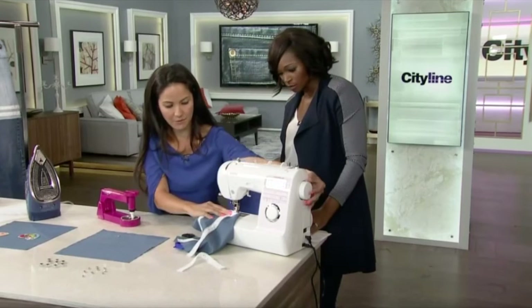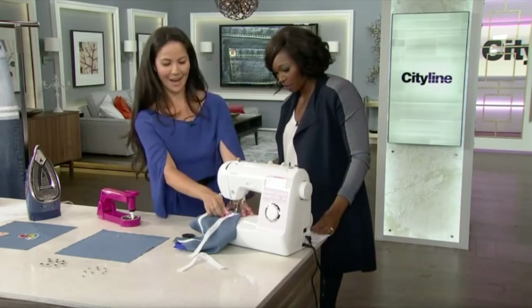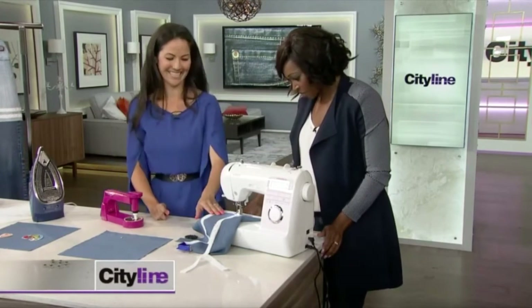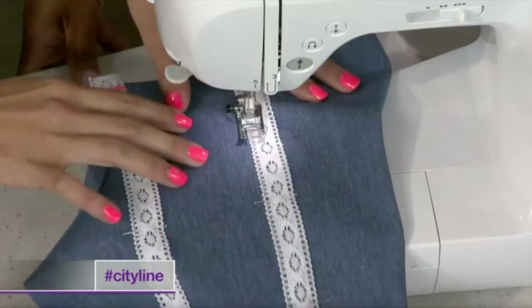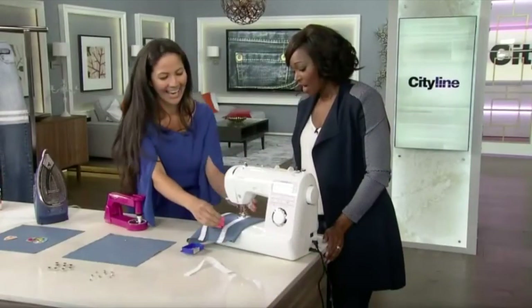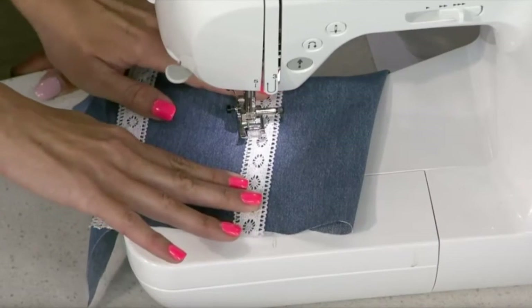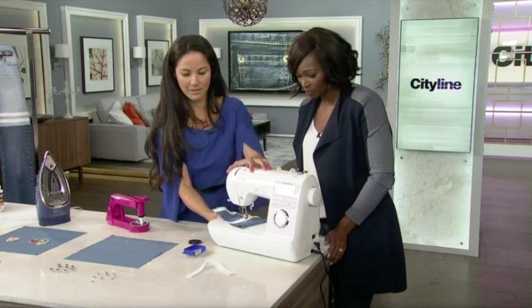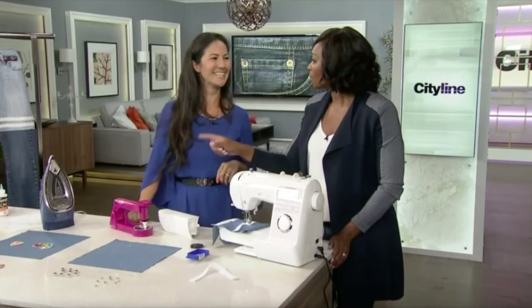All you have to do is go down either side of this piece of lace and it's attached to your pants. The machines also have a removable free arm, so when you're sewing the cup of your leg, you put it around and it's easy to do. Look at the easy ways you can DIY your jeans — and if you are spending a lot of money, you can reinvent them. If you're not, they look as good as new.